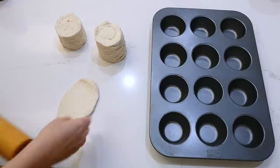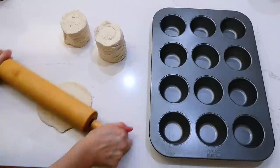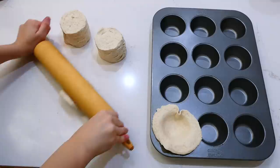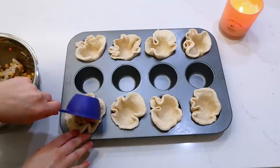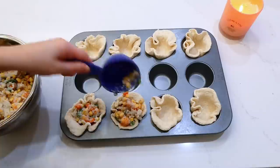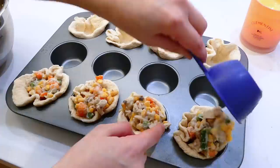I have my can of homestyle biscuits here, and I'm rolling them out as thin as I could possibly get them with my rolling pin. Then I'm placing them into my greased muffin tin. I filled the center of each biscuit with plenty of the chicken pot pie mixture. This baked at 375 degrees for about 18 to 22 minutes, or until the biscuits were perfectly golden.